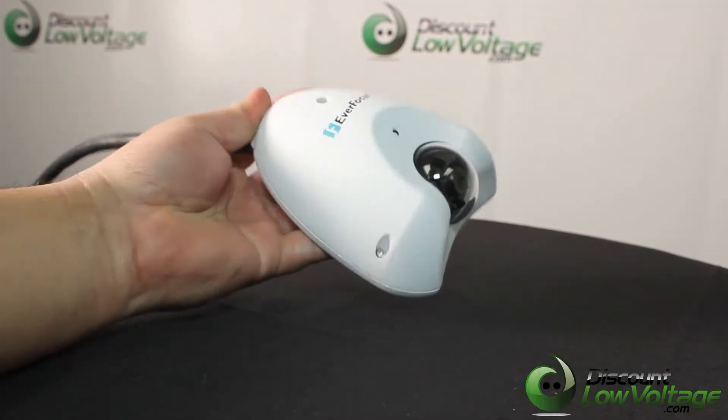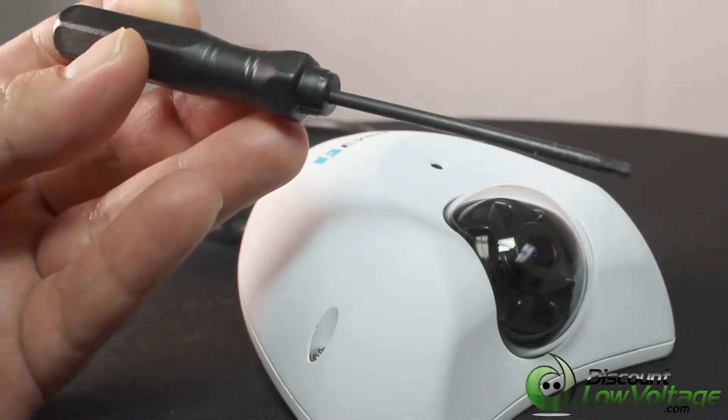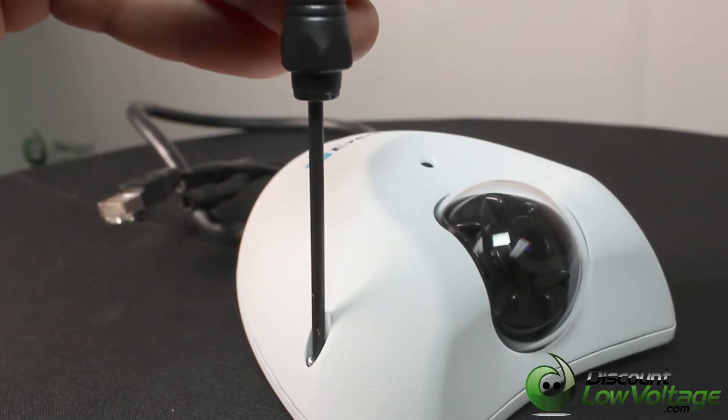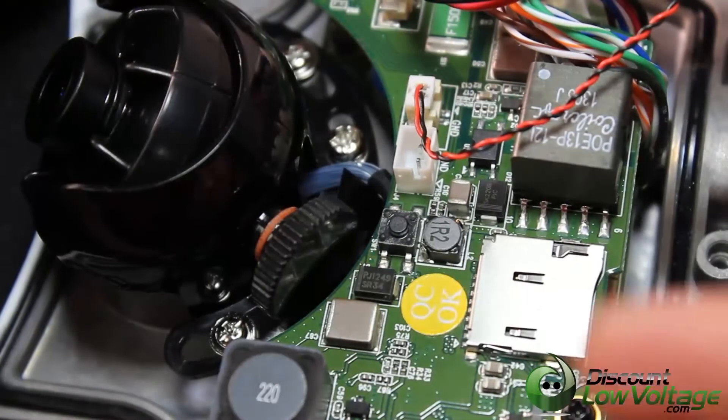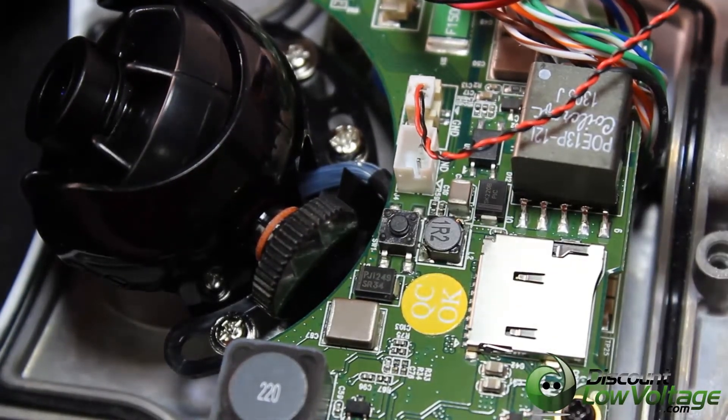Built-in micro SDHC slot. 3-axis camera mechanism. Mini size, easy to install. Built-in microphone. Power over Ethernet. Supports hallway display 9x16 mode.